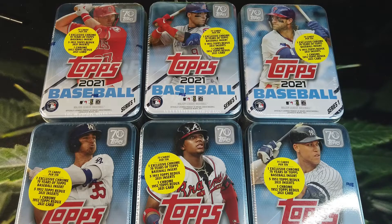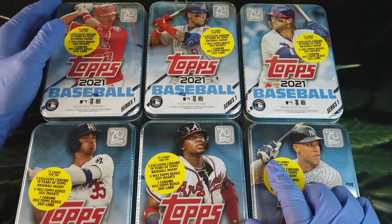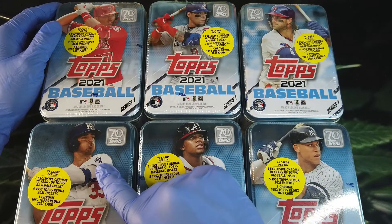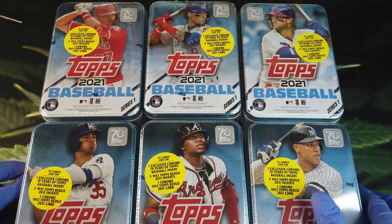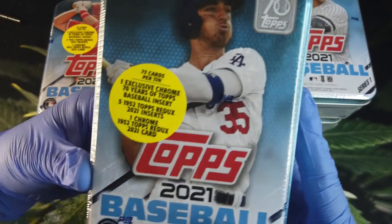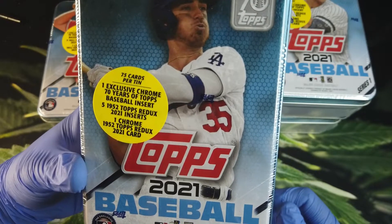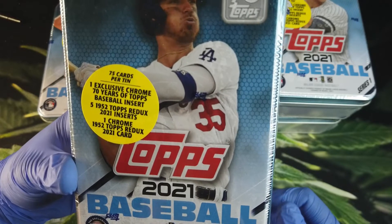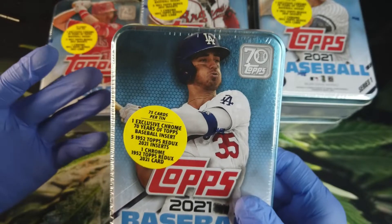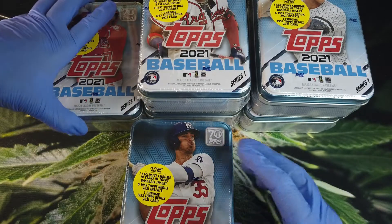These tins were not super expensive, but a lot of cards come in each one. Just in case you can't see on Instagram, we've got Mike Trout, Javi Baez, Bryce Harper, Aaron Judge, Ronald Acuna Jr., and Cody Bellinger on the covers. Each tin is exactly the same as far as contents: 75 cards per tin, one chrome 70 Years of Topps insert, five 1952 Topps Redux inserts, and a chrome 1952 Topps Redux 2021 card. So across six tins we should get at least 12 chrome cards — hopefully a Casey Mize auto or something like that.